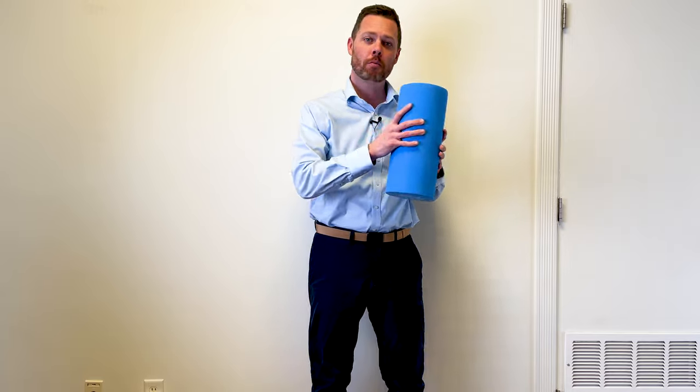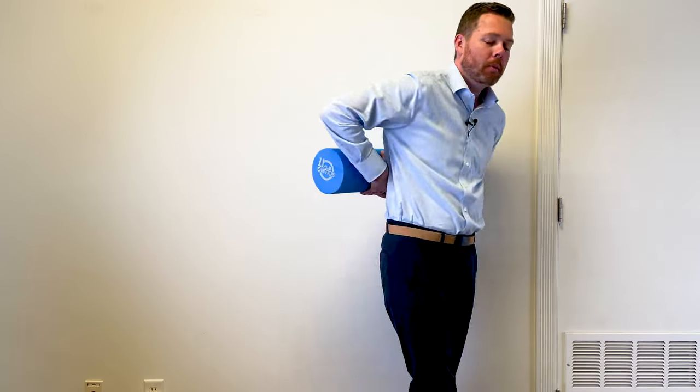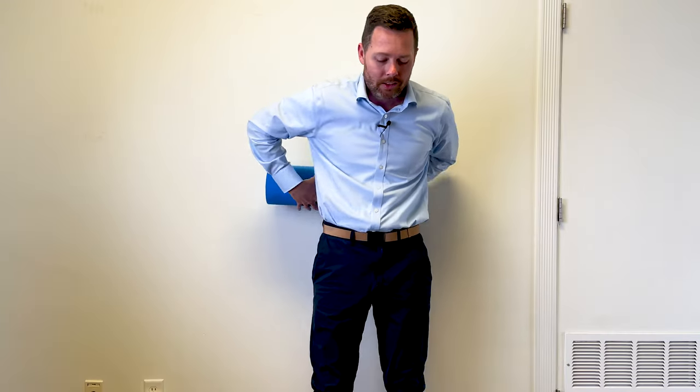For this first strategy, we're going to need a wall and a foam roller. Take the foam roller and place it just off to the side of your spine, right below your shoulder blade. Before pressing it into the wall, bend your knees down and lean up against the wall. Then, putting your pressure back into that foam roller, roll it down your back as you stand up. It's going to provide some good massage to that QL muscle and warm those muscles up for what we're going to do next.